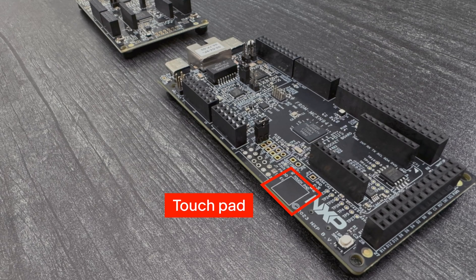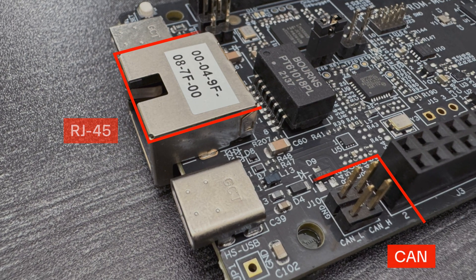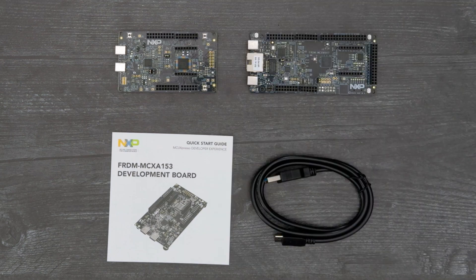The N-Series Freedom Board also has a touchpad, an RJ45 jack for Ethernet, headers for CAN, and a spot to add a microSD card slot on the back.